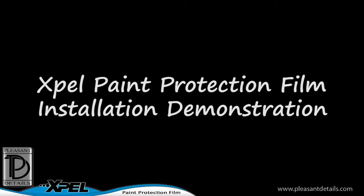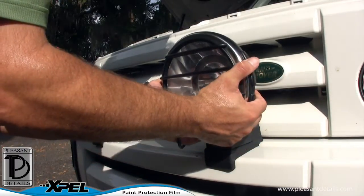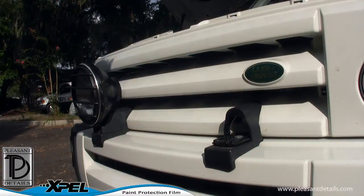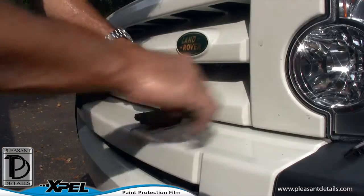The following is an example installation of EXPEL paint protection film by Pleasant Details. We will be applying the film to a Land Rover LR3. For best results, we are removing the fog lights attached to the bumper. These will be reinstalled once the paint protection film is applied.